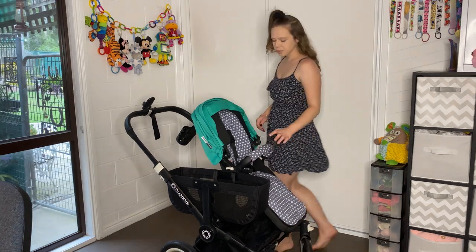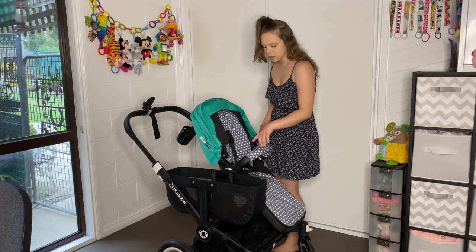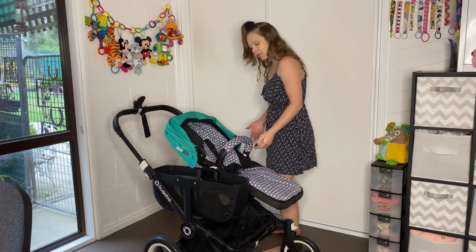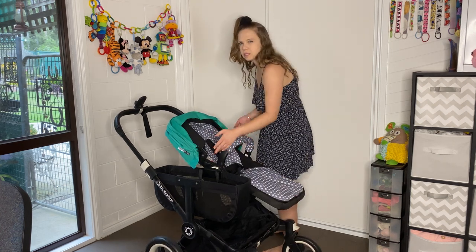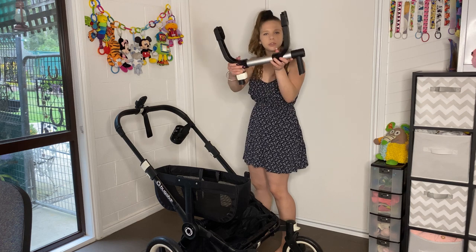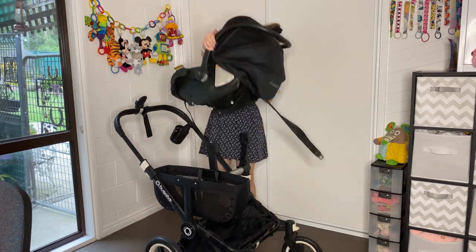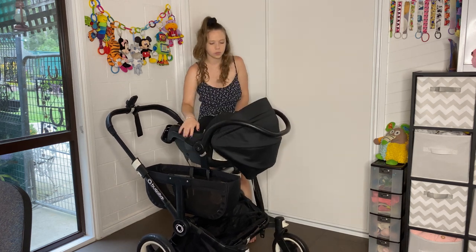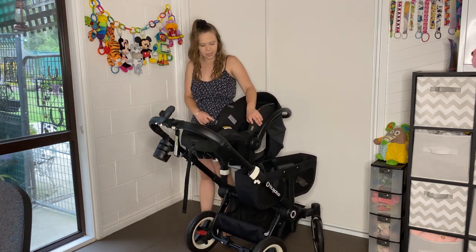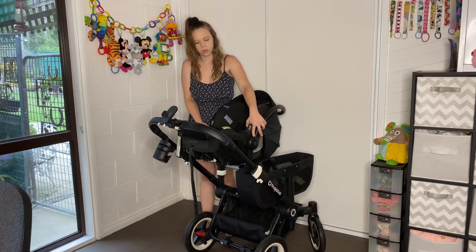Then we can add a capsule onto one side or the other, or both. To add a capsule, we press both buttons. A side note: the white buttons on the seat are memory buttons, so you only have to press them once on either side — it makes it easier instead of trying to press buttons and pull it off at the same time. Grab the capsule adapter, slide it on, grab the capsule, and click it on. You can tell it's locked in place by these buttons — they make a clicking sound, and this is also how you remove them.